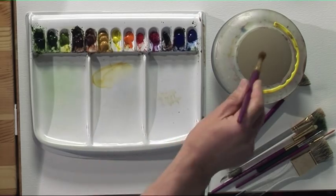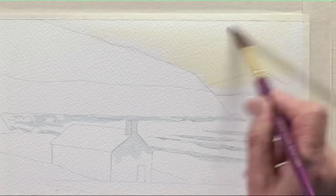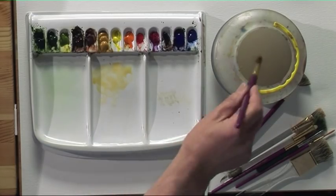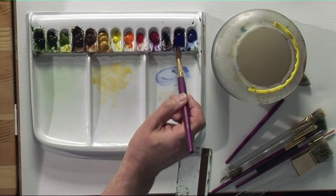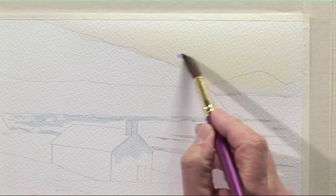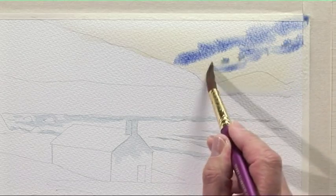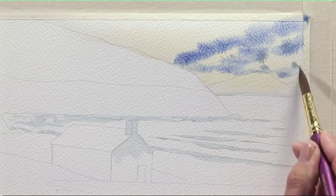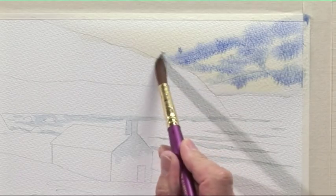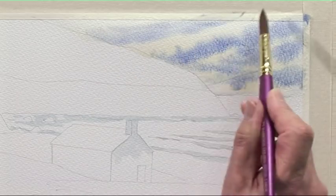Some raw sienna — just wash that in first. Wash the brush out, then some ultramarine, not too strong. Just paint in some blue going up into the corner of the painting, leaving some light areas for the clouds, and just drift that off the edge of the painting.